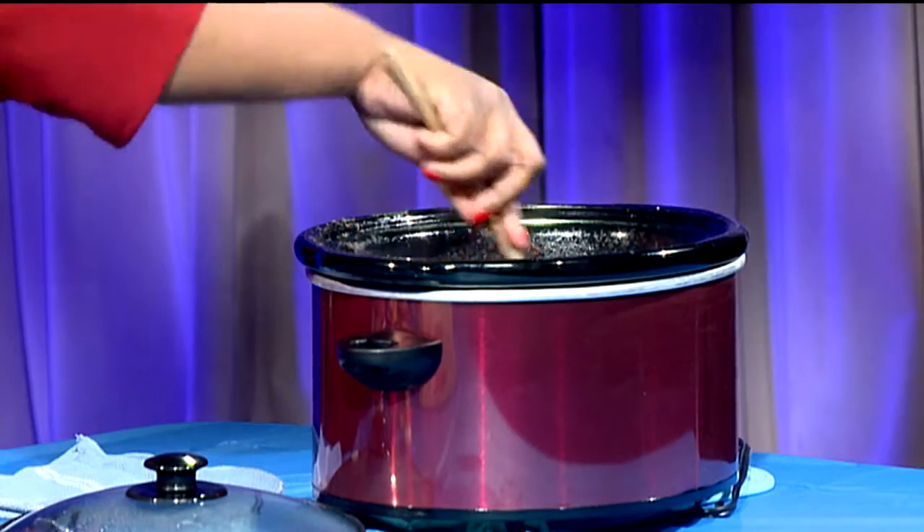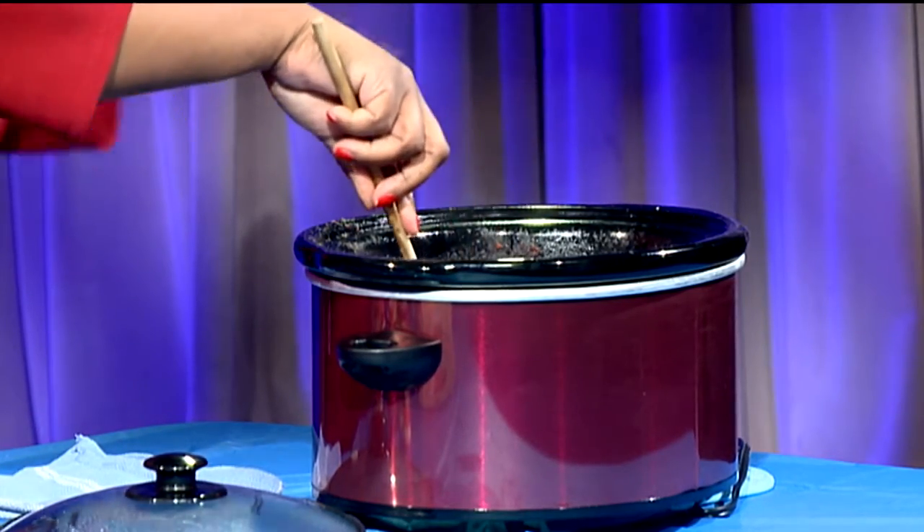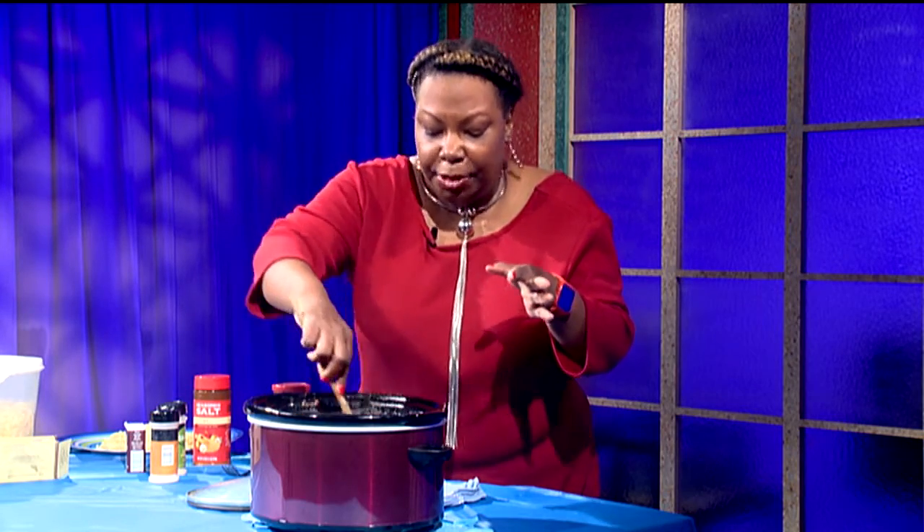You can put any meat you like in there. I have ground chuck — it was on sale. Ground chuck is expensive, but it was on sale so I got some. If you see meat on sale, grab it, put it in the freezer, and use it for next time.